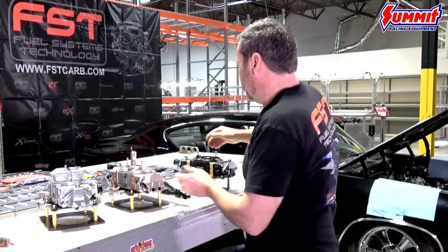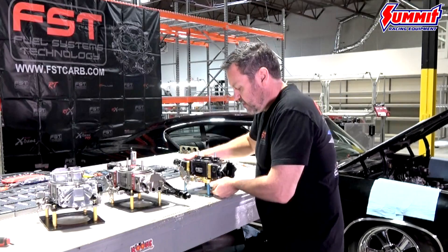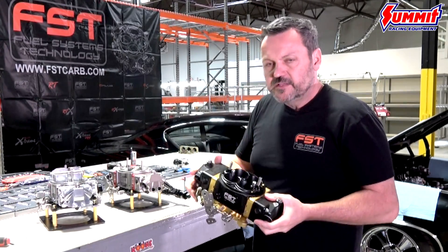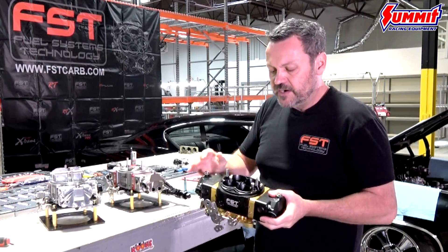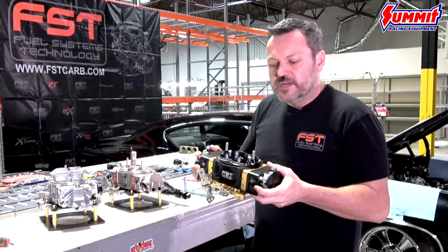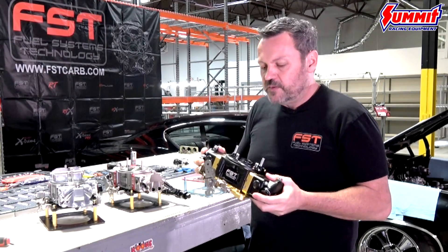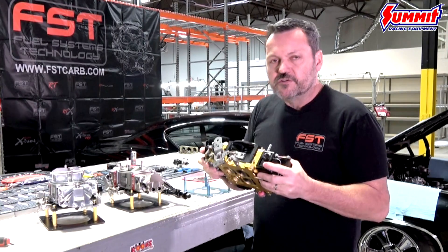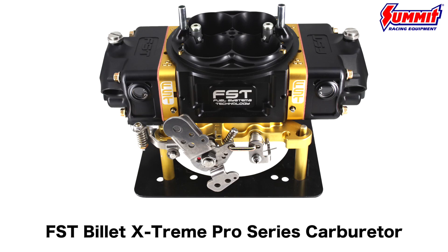This is the Billet Extreme Pro — an offering for a guy who wants an all-out race carb. This is a little bit too much for a street Chevelle; guys aren't going to need the three-circuit metering blocks on the street. If you did want to go that way, you could run this on the street, turn it into a two-circuit setup, and have this carb for life. If you ever want to bring it to the track or expand on your motor, with the Pro everything is stainless steel. For now, let's focus on the features and benefits of the basic Extreme.